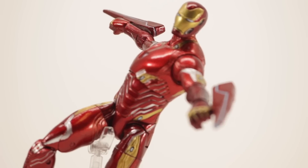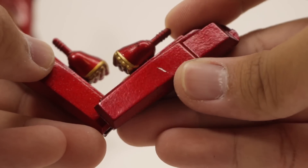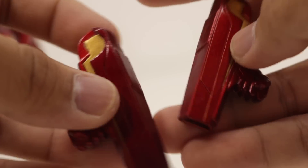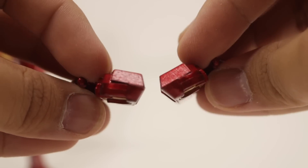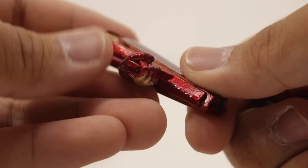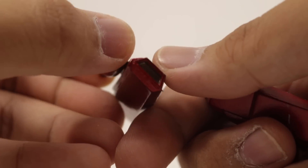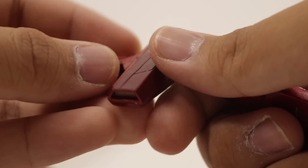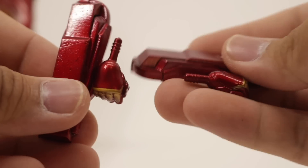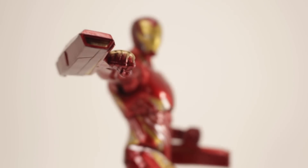Moving over to these cannon-looking things, they are a little bit thicker and have some gold accents as opposed to the blue ones on the other pair. You can see he's holding them like so, and looking on the inside of the cannon, they also painted the inside a little gold as well, which is nice. So that's what it looks like with those types of weapons on him.